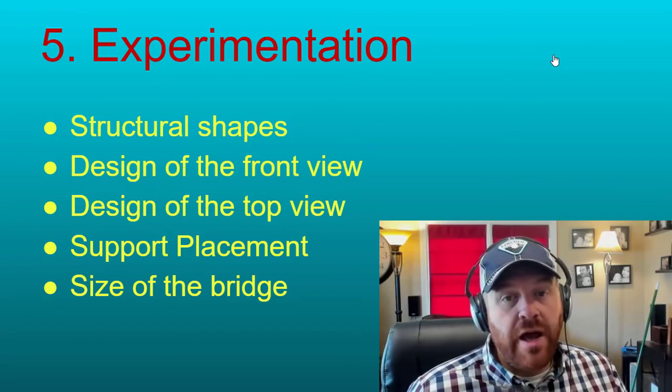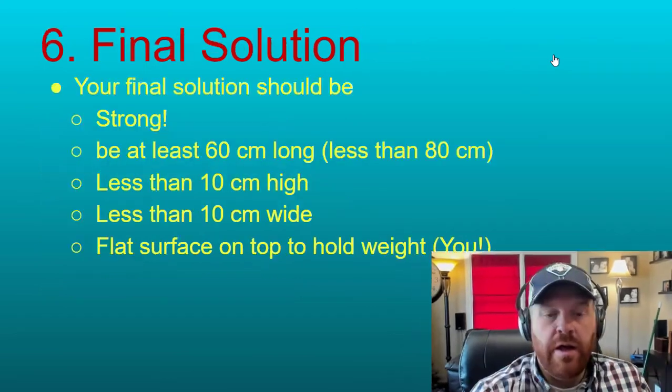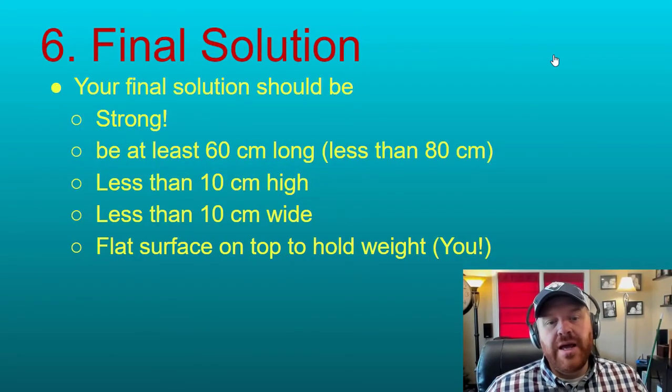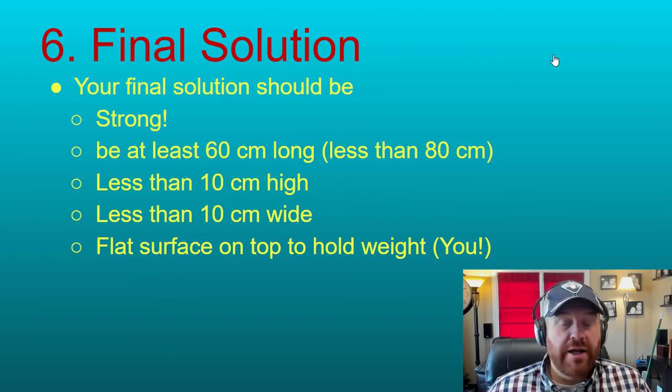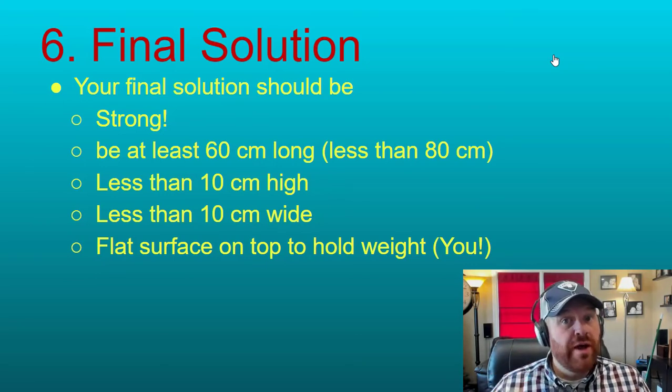Your final solution should be strong, at least 60 centimeters long and a maximum of 80 centimeters, less than 10 centimeters high and less than 10 centimeters wide, and must have a flat surface to hold your weight. Make sure this bridge is strong enough to hold you. We really hope you'll enjoy this bridge competition and we're looking forward to seeing what you come up with!